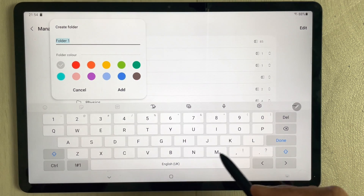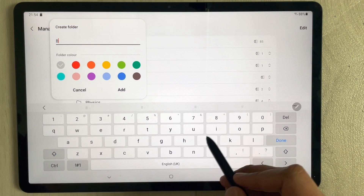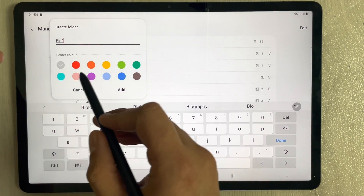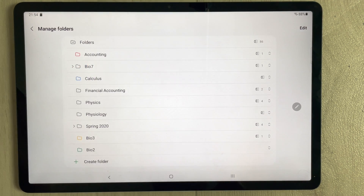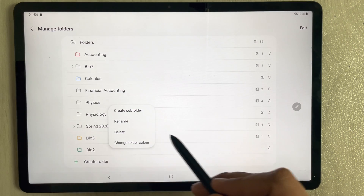It will ask you to give the folder a name. For example, I put 'Bio 2'. Then you can assign it a color, and press 'Add'. The folder is now created. Once you enter a folder, you can also create subfolders.